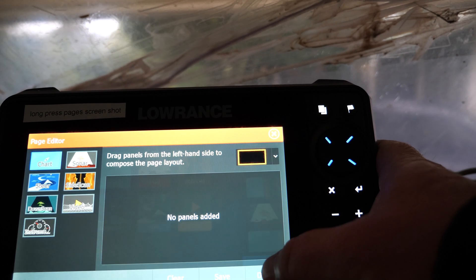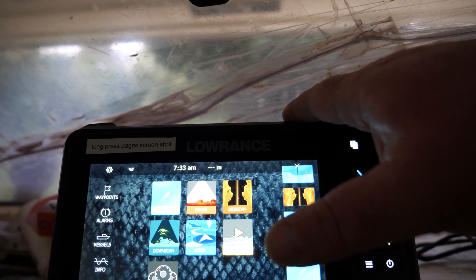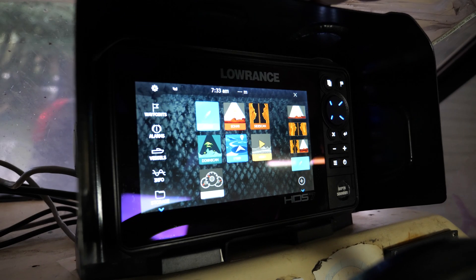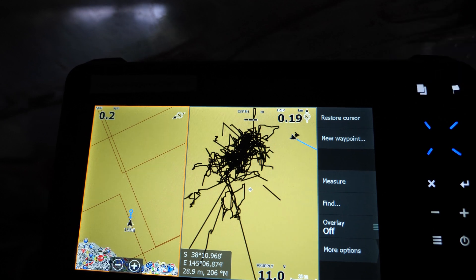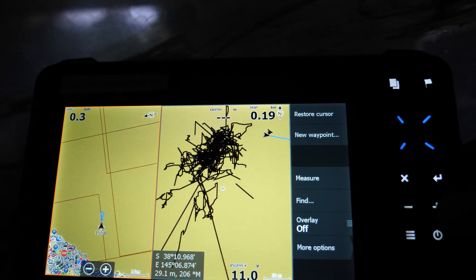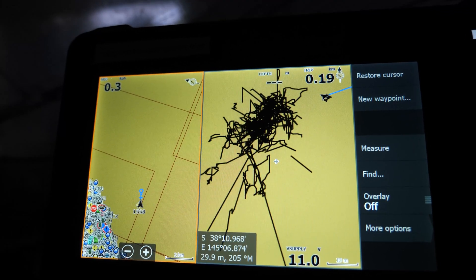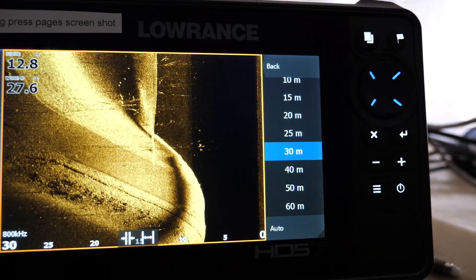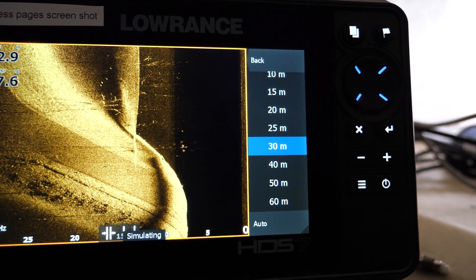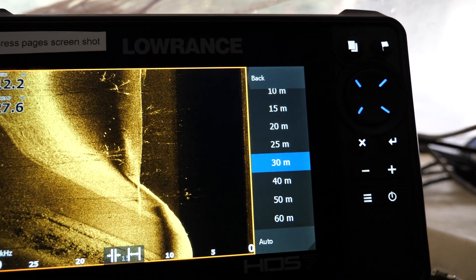You can make your own screens by dropping and dragging. Mainly this is my GPS screen and this is mainly my sounder. For GPS, I have one zoomed and one not zoomed, so when I'm driving somewhere I don't have to continuously zoom in and zoom out — I've just got two screens and I find it really easy to navigate. I use Sidescan for finding reefs, squid grounds, whiting grounds, lots of different things — schools of salmon, top water fish.